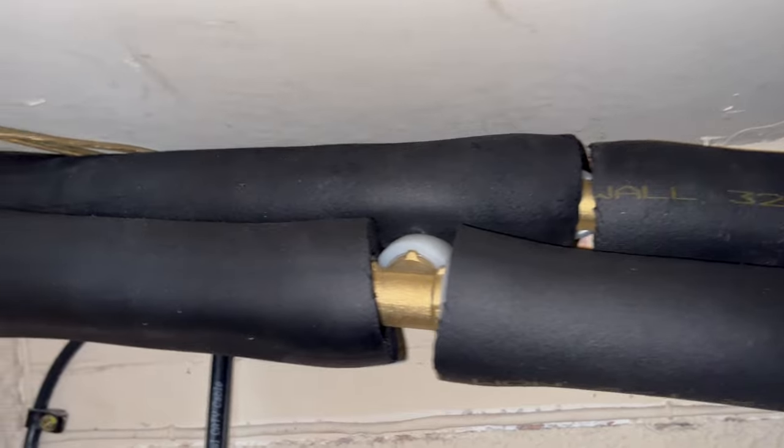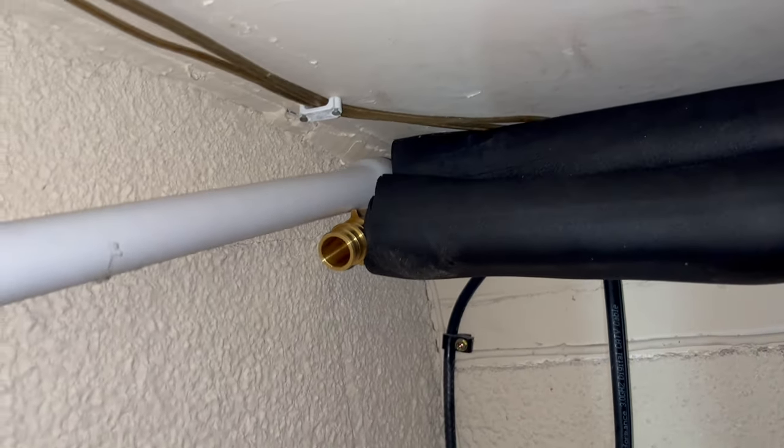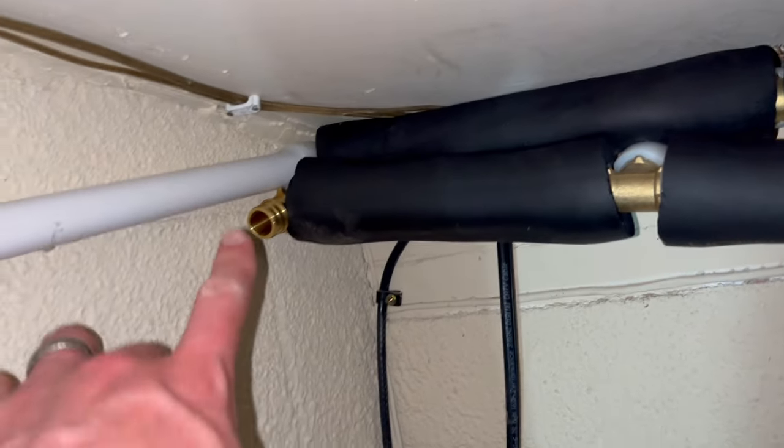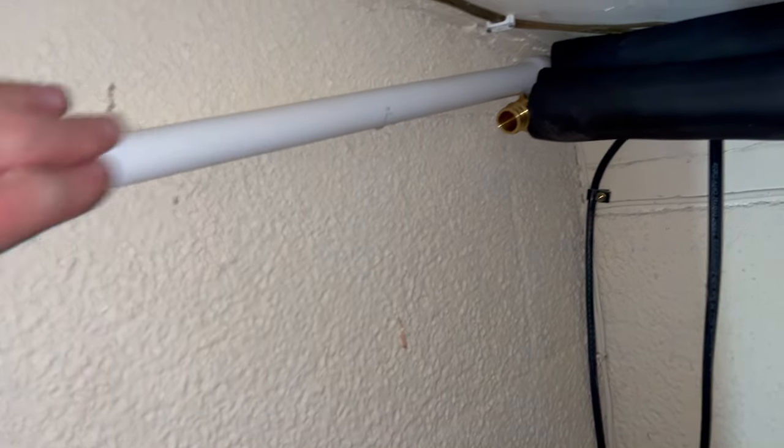So there are our tees, and I've got 90-degree elbows right here. This is the hot line here, and the other one's the cold. I'll be running those all the way down the length of the garage, and I'll run some insulation on this as well.